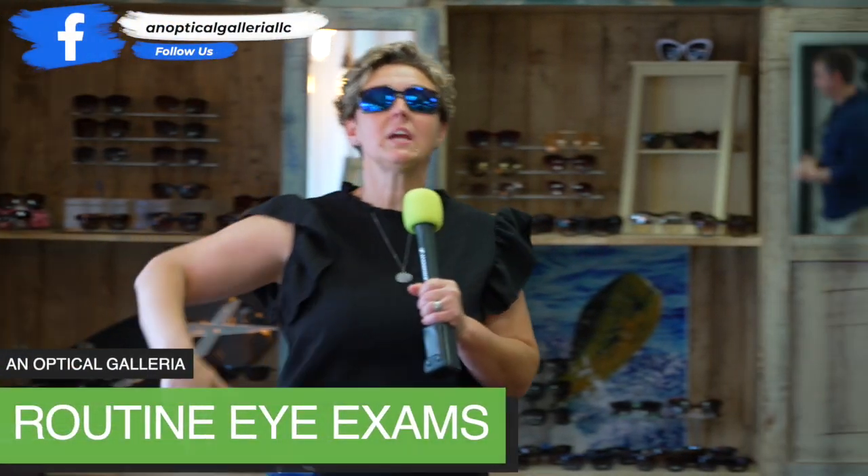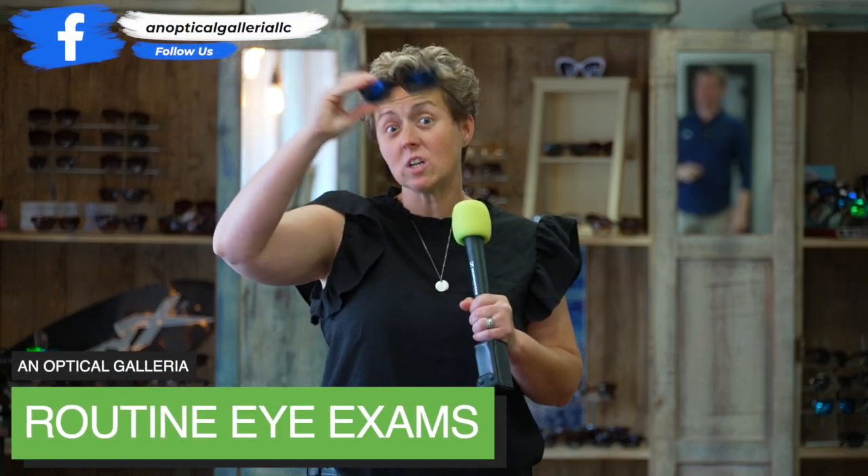Hey, it's Around Town with Mandy. We're here at an optical galleria. I got my hooks on and it's time for a routine eye exam. Let's meet Jess.